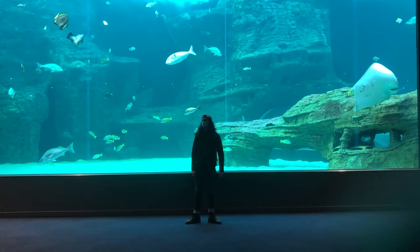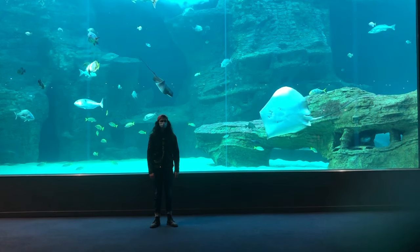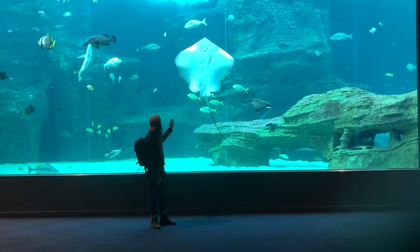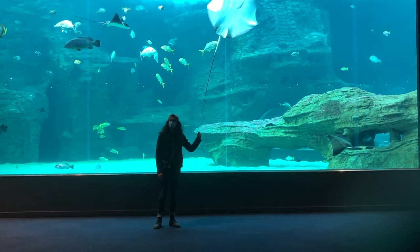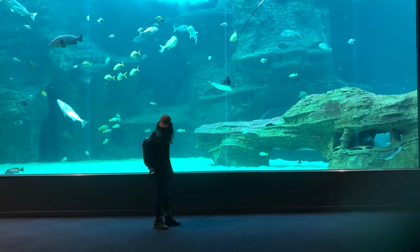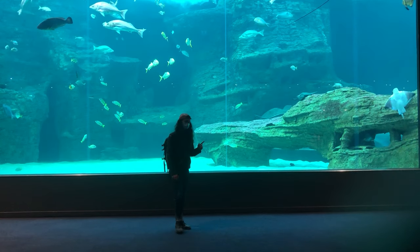I wish I had something important to say so that I could say it in front of this lovely backdrop. I should mention that this isn't the video I alluded to at the end of last week's video, where I said I'd be doing something incredibly special. Because this is very special, but it isn't the exact thing I had planned — that is yet to come.